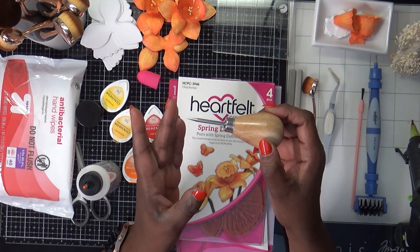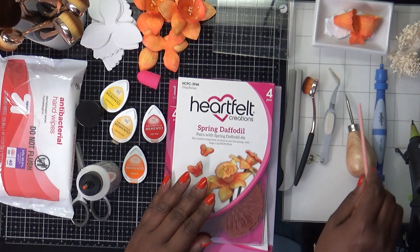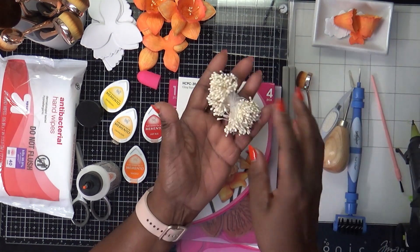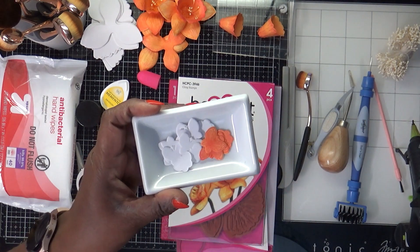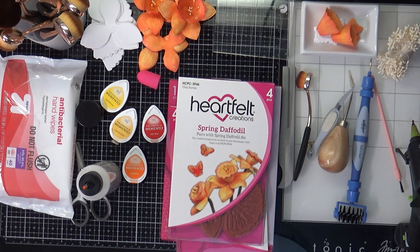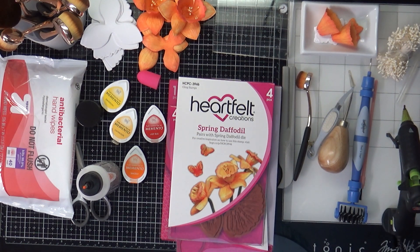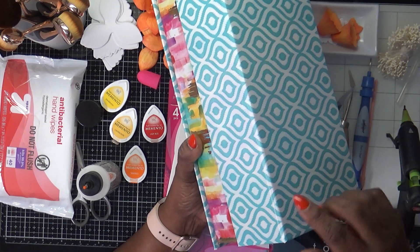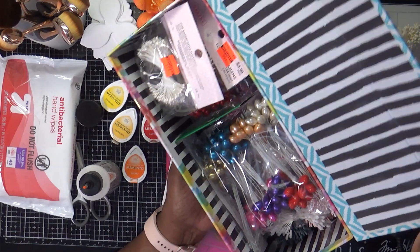I have my tweezers, my reverse tweezers, my awl — I can never say that right — this paintbrush to help shape my flowers, my Spellbinders all-in-one tool, and my stamen for the middle. I keep my stamen in this box that I bought at Hobby Lobby a few years ago — I DIY'd it to match my craft room.